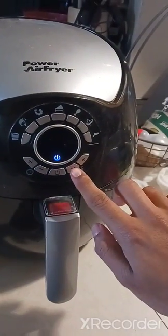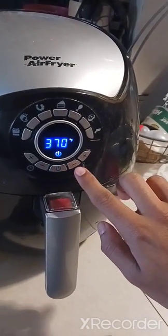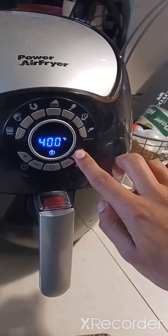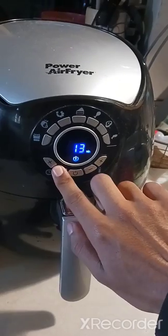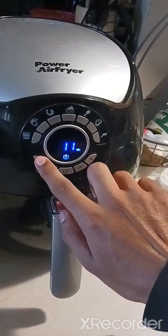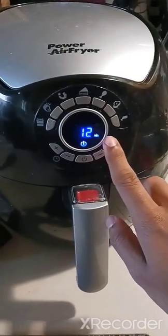All right, so we're going to start by first setting this up — turning it on. Amp it up to 400 degrees, about 12 minutes. 400 degrees, 12 minutes. Let's go.